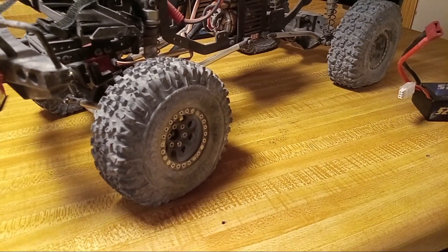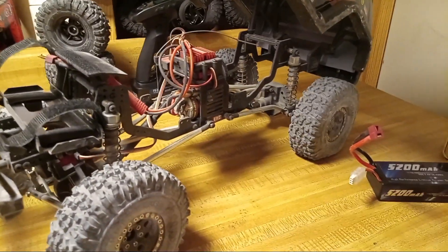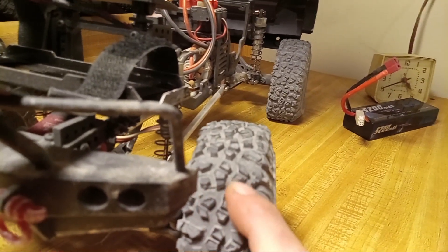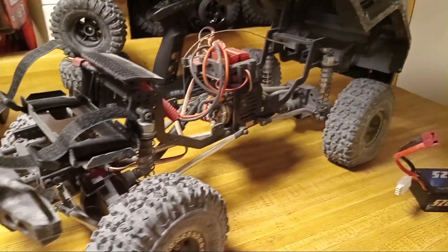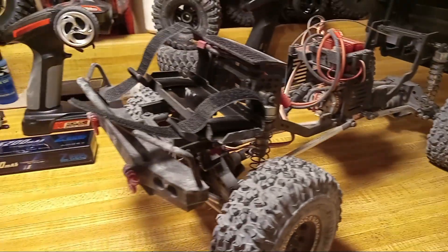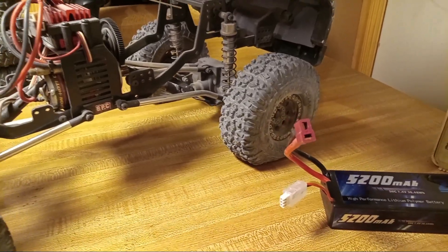My major complaint was these J-Concepts tires - I called them landslides in the last video but they're actually called Landmines, J-Concepts Landmines in 1.9. I don't like the tread pattern; I might cut off every other lug or something. I haven't gotten around to that yet because I'm going to order some Proline Hyraxes - that seems to be what everybody likes. Everybody compares their tires to the Proline Hyrax, so instead of messing around I might as well just do what everybody else is doing.